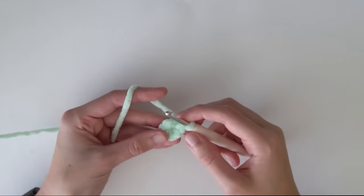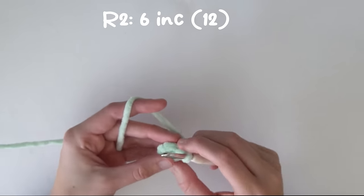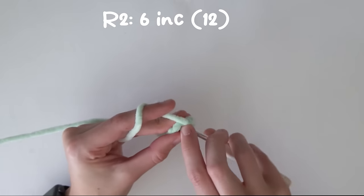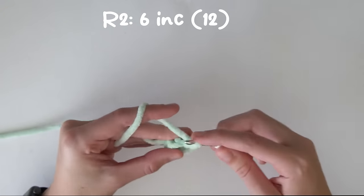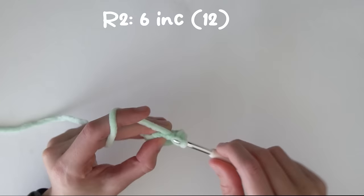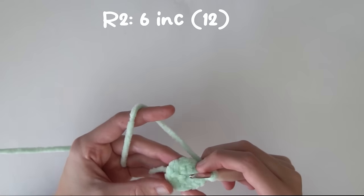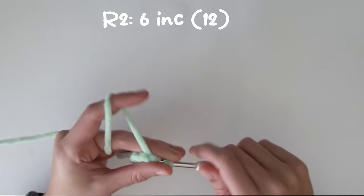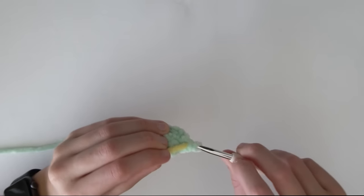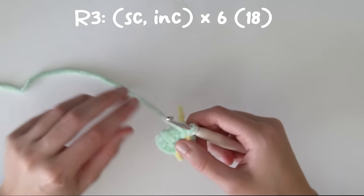For the next round we're going to do six increases, increasing into every stitch until we have 12 stitches. Then we're going to put our stitch marker in — I use scrap yarn. For the next round we're going to do single crochet increase times six.